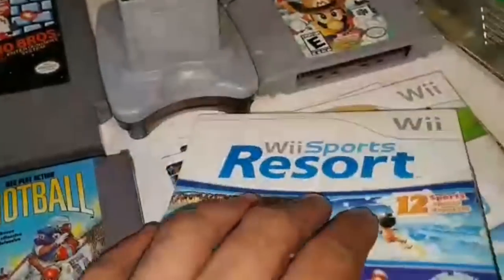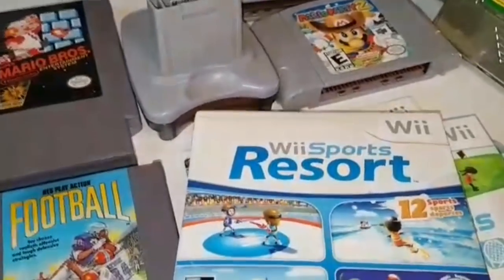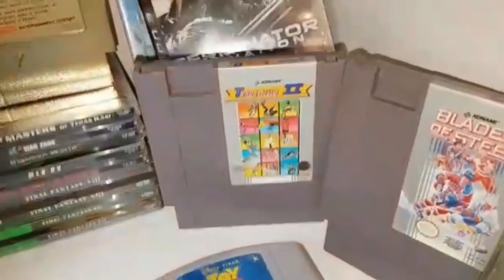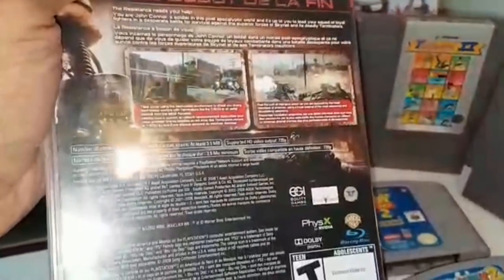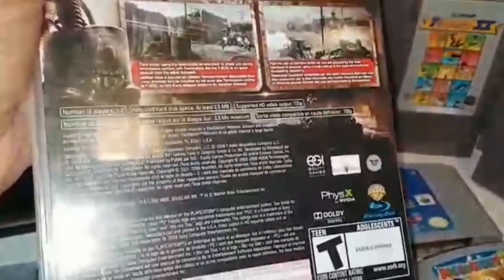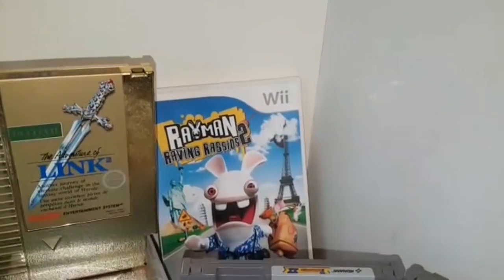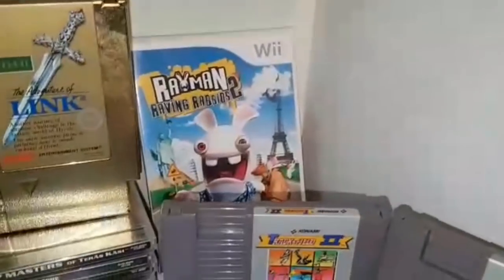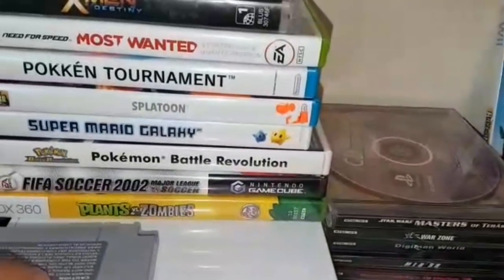I ended up with four copies of Wii Sports and one Wii Resorts — overall it was good. The first score of the day was Terminator Salvation, a game I've never really played but actually want to. And there's the Raving Rabbids game. There was also another game with it that I didn't get on camera — I believe it was Pokemon Battle Revolution — at $5 each.